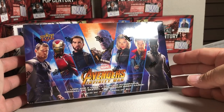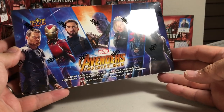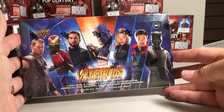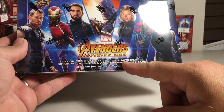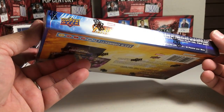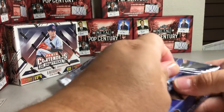Hey YouTube, Santa Frank here. Today I'm going to be opening up a hobby box of Marvel Avengers Infinity War. The local hobby shop had these so I wanted to try one just mainly just to see what it's like. I know it's really hard to get autographs or sketch cards so I'm not expecting that. You can look for a variety of actor autographs, original art sketch, and premium insert cards. Maybe we'll be super lucky and get an auto or sketch, but I doubt it.